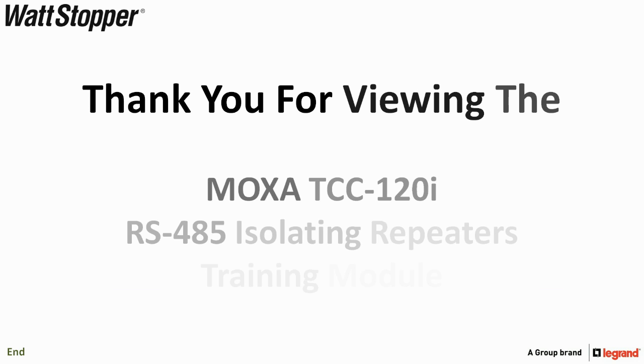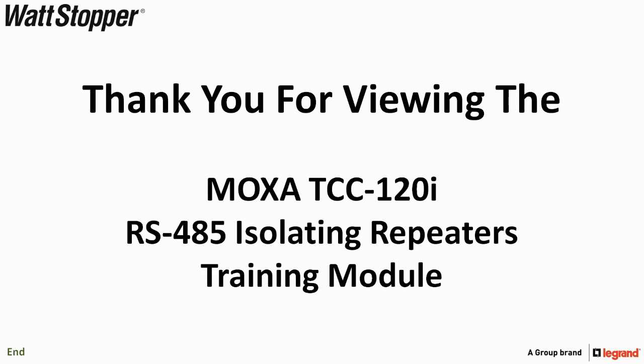Thank you for viewing the Moxa TCC-120i RS-485 Isolating Repeaters Training Module.